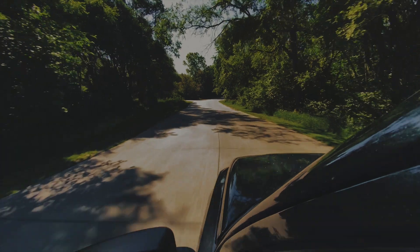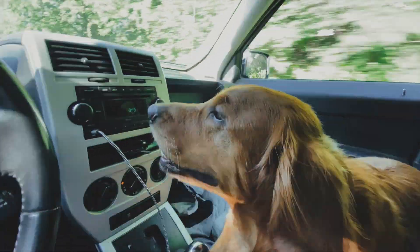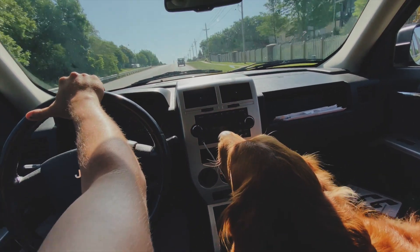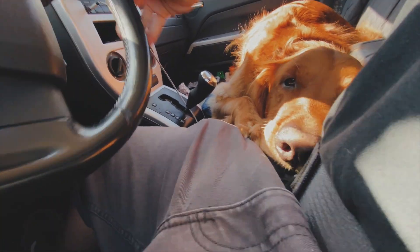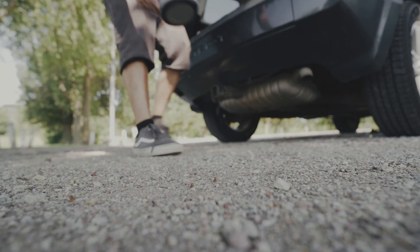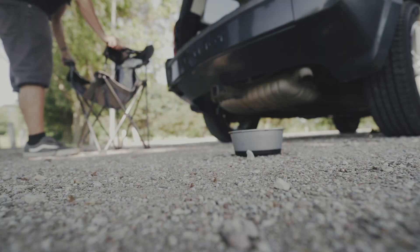We've stayed in the car a couple nights now, and here's what I've learned so far. You definitely have to unlock the car from the inside with the key fob in order to avoid alarms going off. If you unlock it manually from the inside and open the door, the alarm will go off — I learned that at midnight.